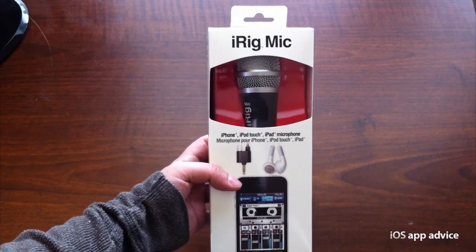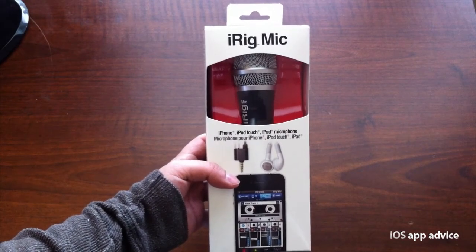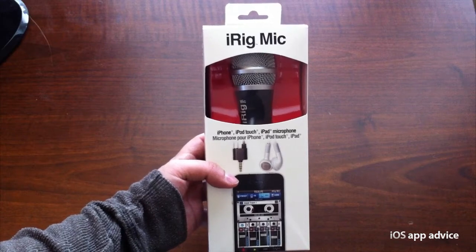Hey, what's up guys? It's Armelle here, and I have a review for you of the iRig microphone for iOS devices.